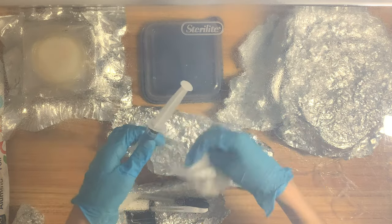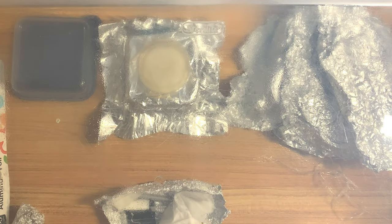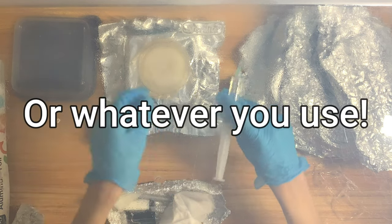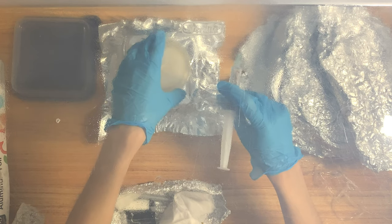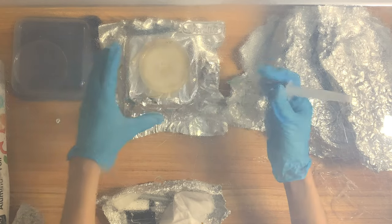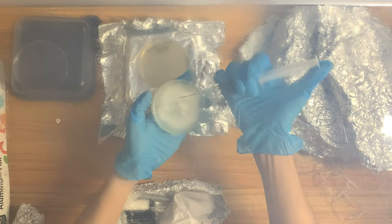So with that out of the way, let me show you guys how to make agar slurry. For this, all you need is a clean syringe with clean water inside, or some kind of way to get clean water into the syringe in your SAB — with a jar or something — and a plate of colonized mycelium that you'd like to put into the syringe, and perhaps an extra plate to take a transfer off of that plate just in case you want to keep it later on.